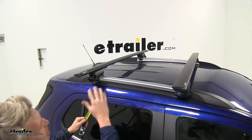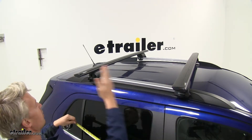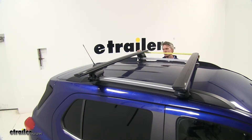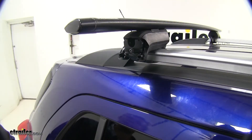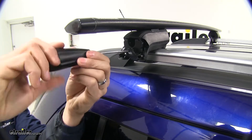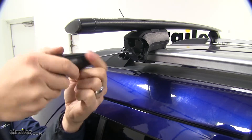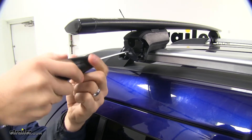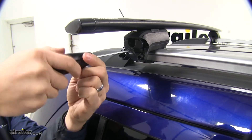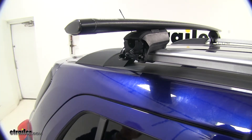With our straps in place, we need to make sure that our bars are parallel. You can check that by using a tape measure and measuring center to center — check that for both sides. With both checked, we can grab our included tool and tighten down our bolt. By tightening this down, it's going to draw that strap in and make it nice and tight around the raised factory rail. Again, we're looking for three clicks, and that's how we know it's tight. Repeat that same process for the other side.